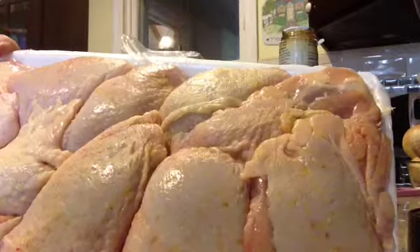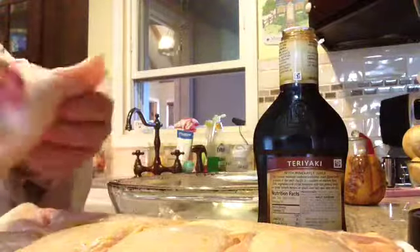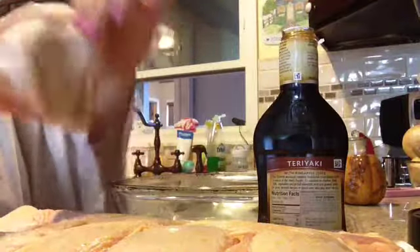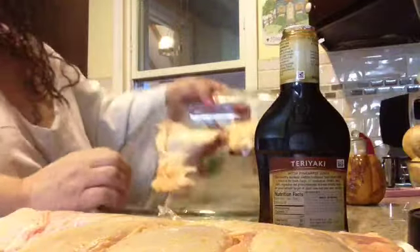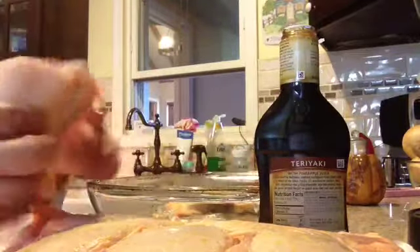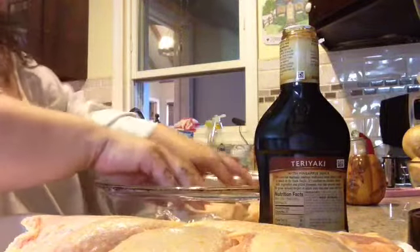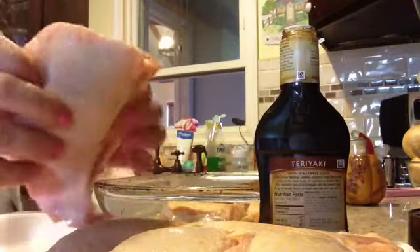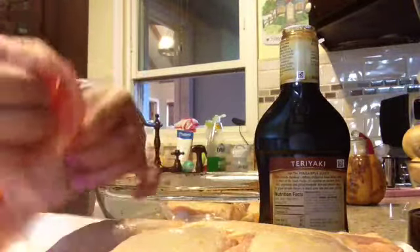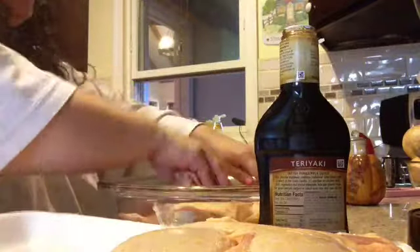I just unwrapped the chicken. You're going to want to open up the thighs — you can use any cut of meat — and just put them in the pan like this. Open them up, make sure your hands are clean. There's no need to rinse off your chicken, none at all. Everybody thinks you have to rinse off your chicken, but you really don't.